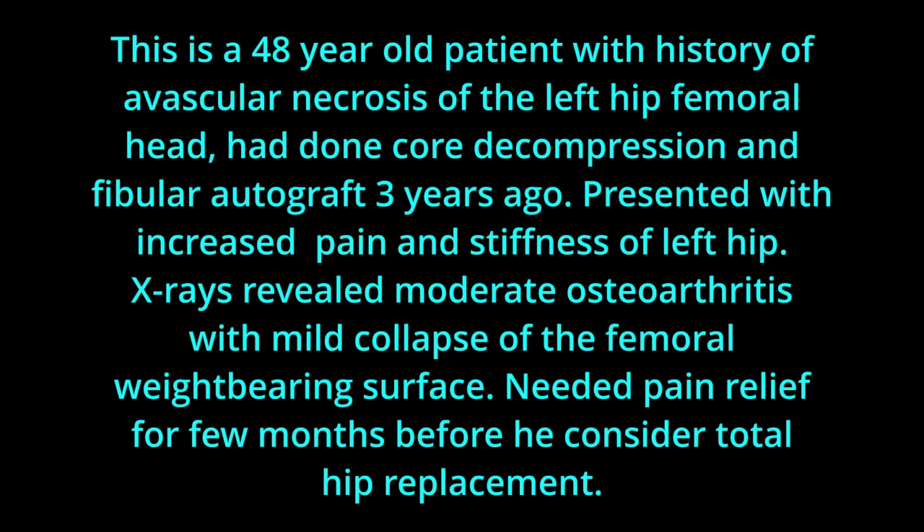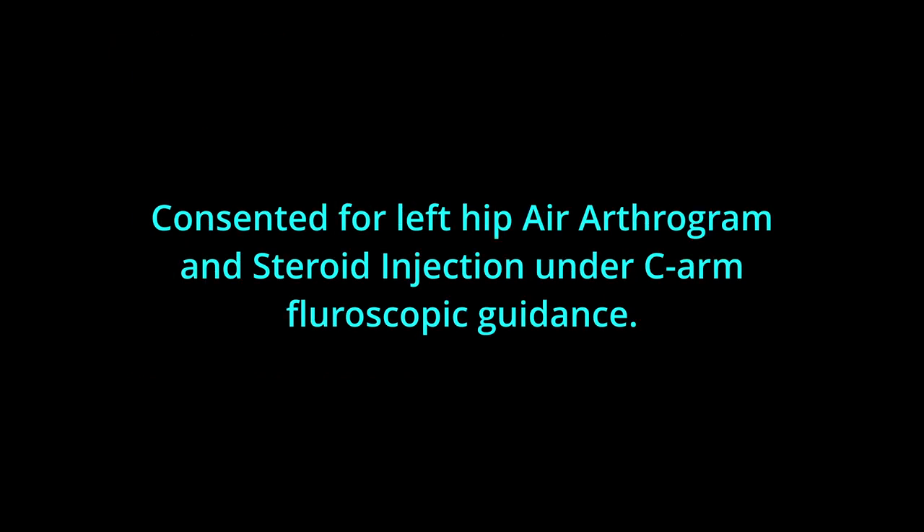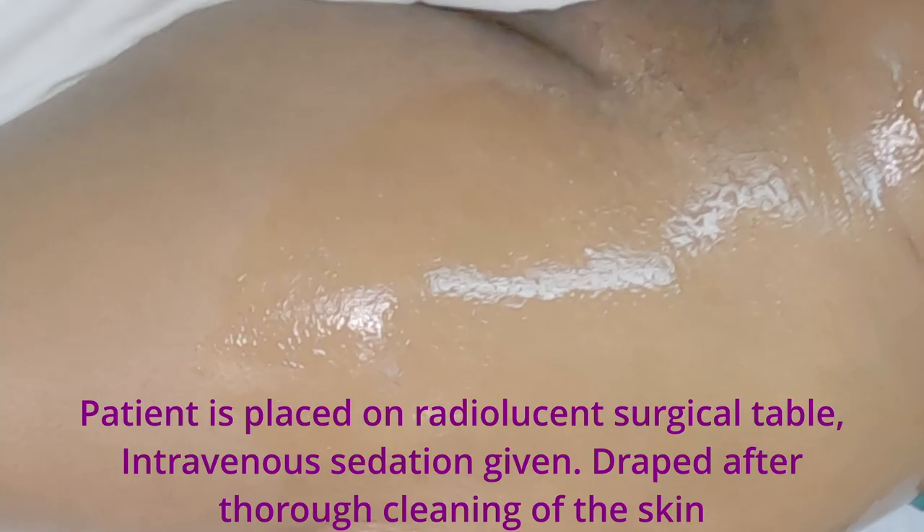He needed pain relief for a few months before consenting for left hip air arthrogram and steroid injection under C-arm fluoroscopic guidance.